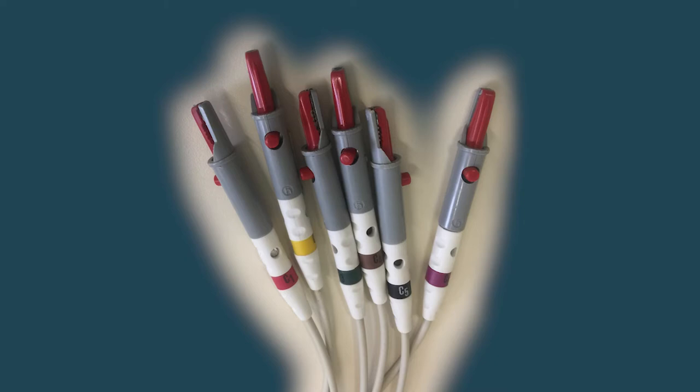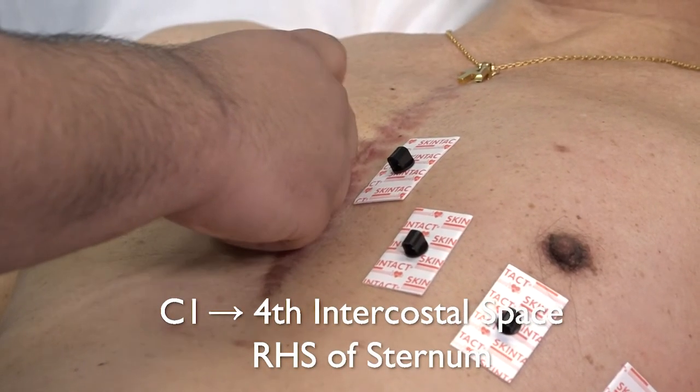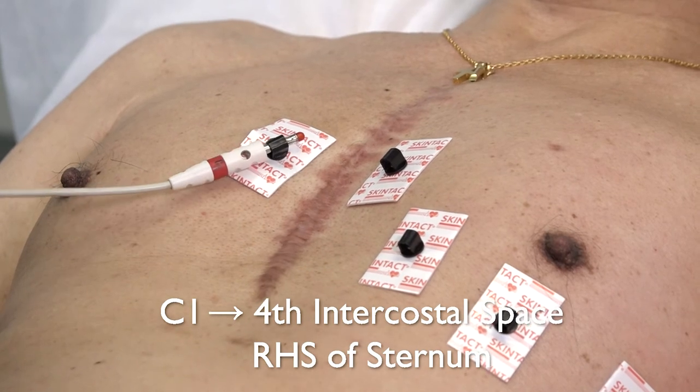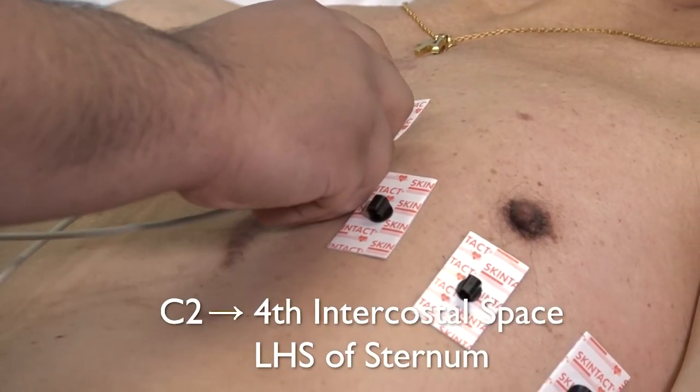You now need to attach the six chest leads to the six electrodes. Start by attaching C1 to the electrode placed to the right of the sternum, then continue in numerical order.